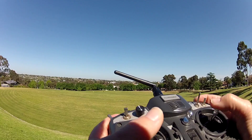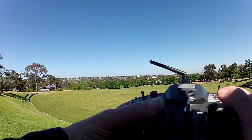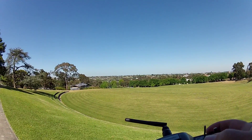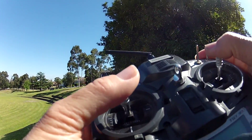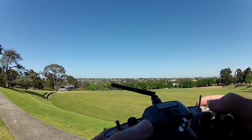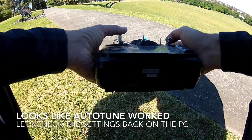I'll pull up intentionally. There you go - it didn't pull up, just leveled out. Look at that, it's just flying like a bit of a dream there. I think the autotune worked.